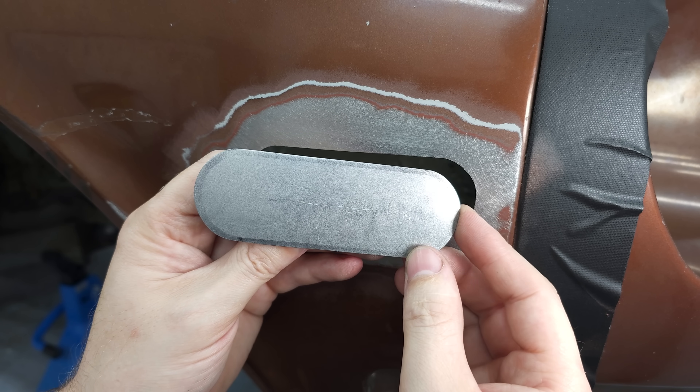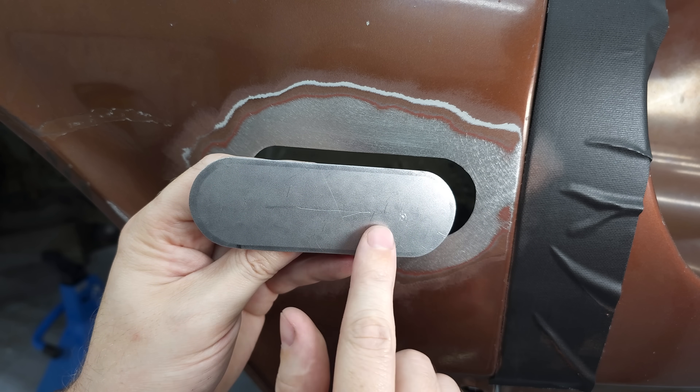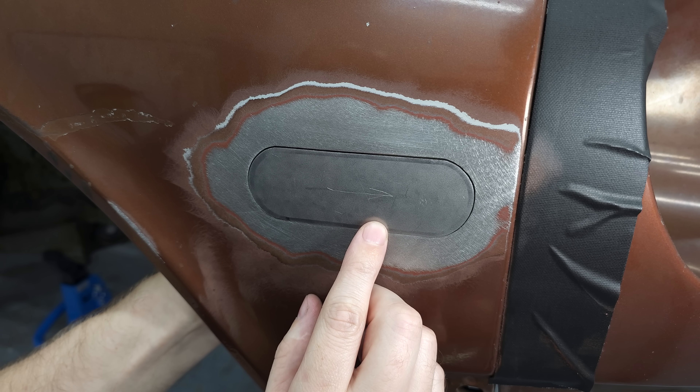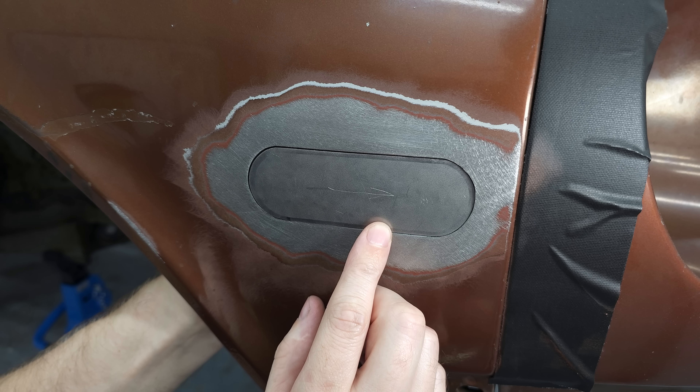The piece is now ready for welding — cut to shape and size, and it fits into the hole. As you can see there is a little gap around it, and that's because I'm welding this with a MIG welder using 0.6 millimeter wire. Therefore I try to keep the gap around 0.6 millimeter.